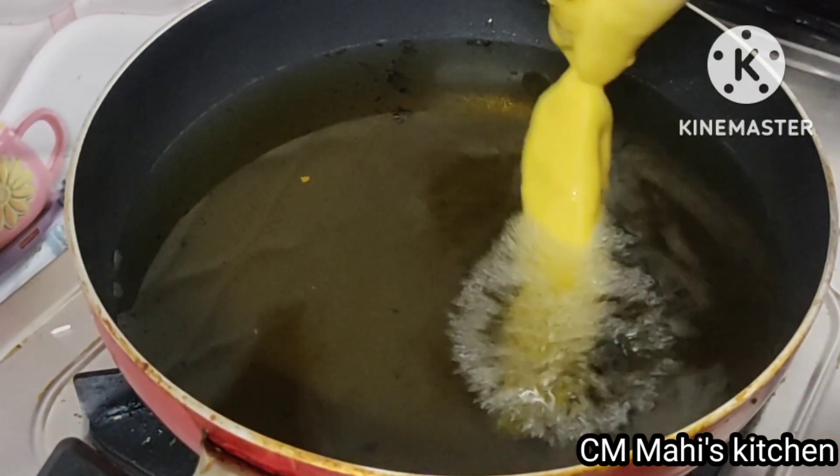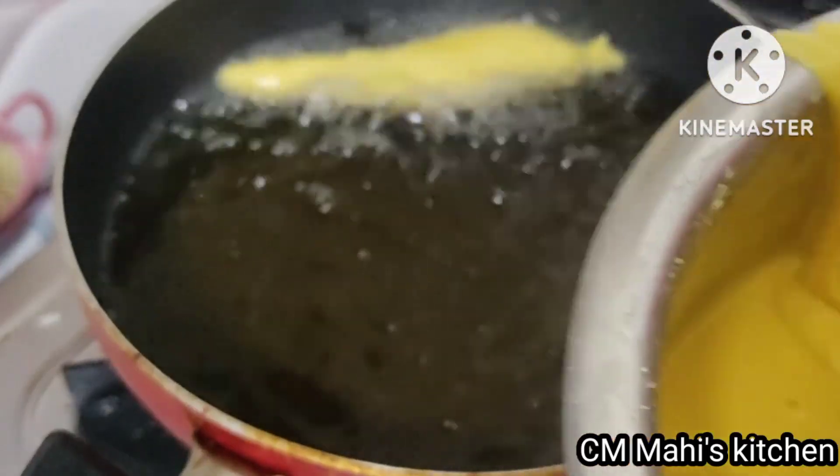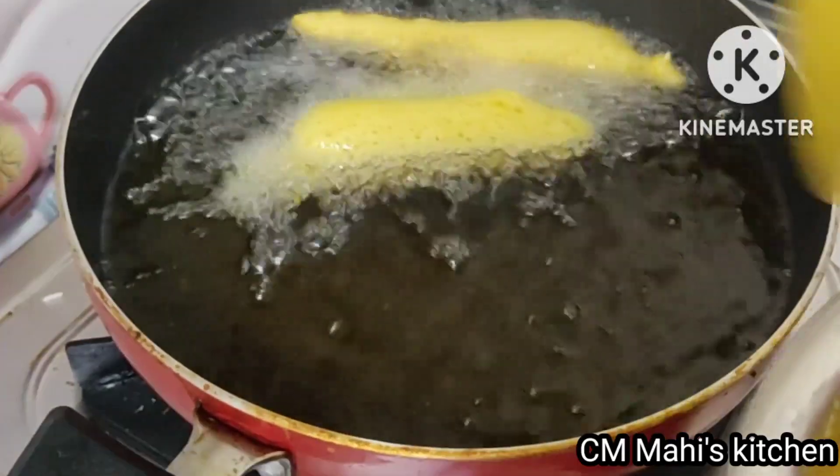Hello! Welcome to our channel CM Mahish Kitchen. We are taking a look at all of the eggs and we are making it perfect today.